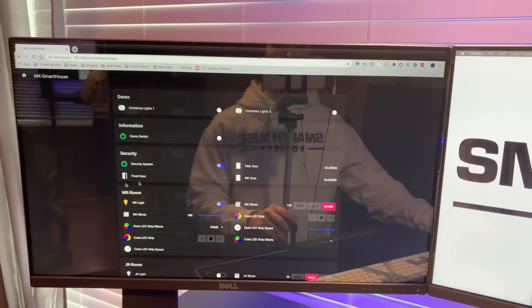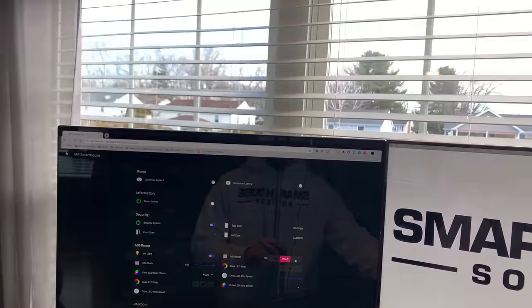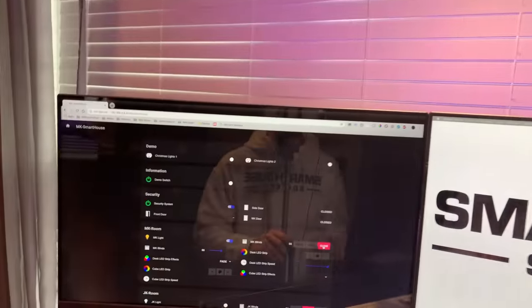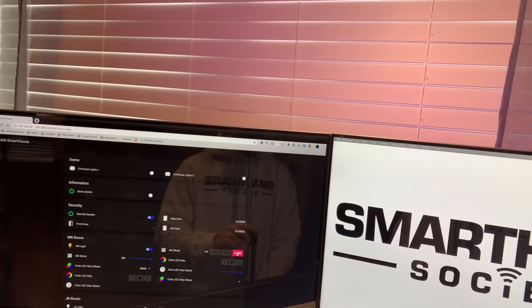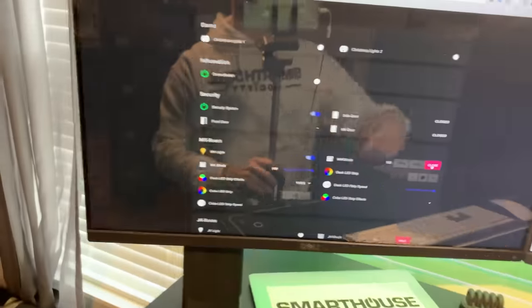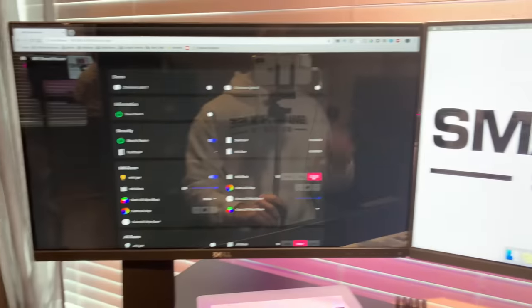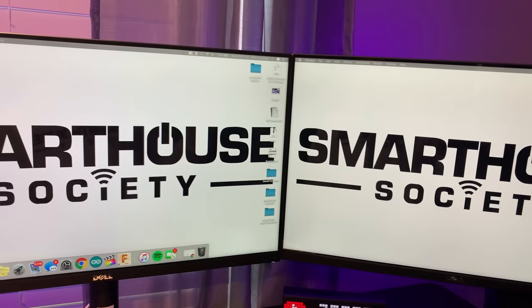From OpenHAB I can control the blinds, which I have behind the desk — I can open and close them right from there. The blinds are from mksmarthos.com shop, which is also where this LED strip is from. I showed you guys how to make it; if you want to pick up a kit, the link is in the description. Right now it's on the fade effect.